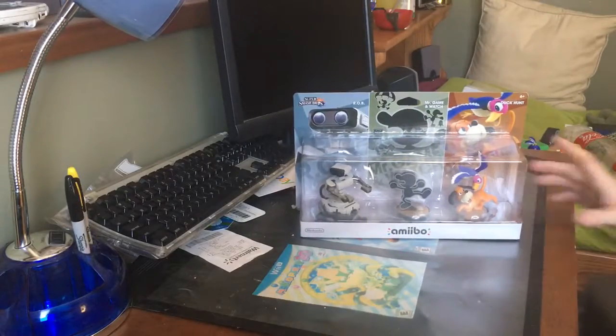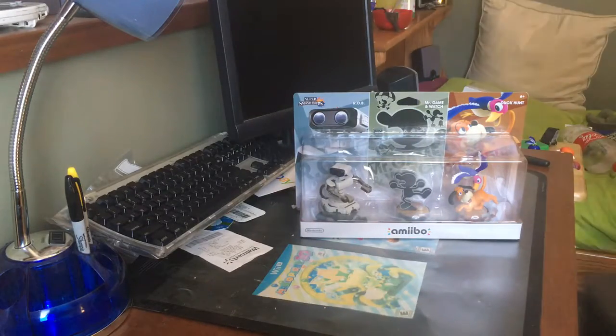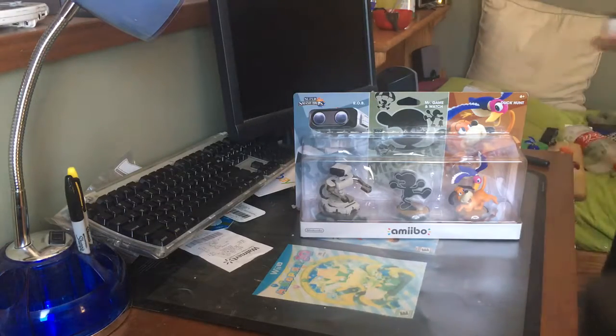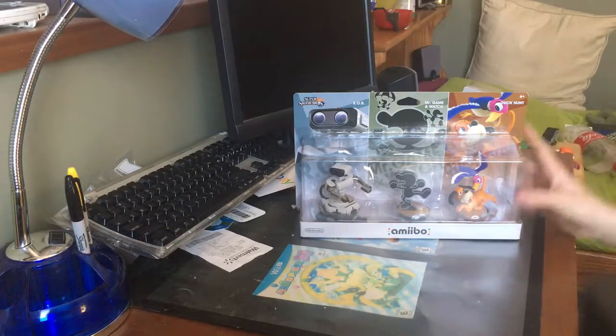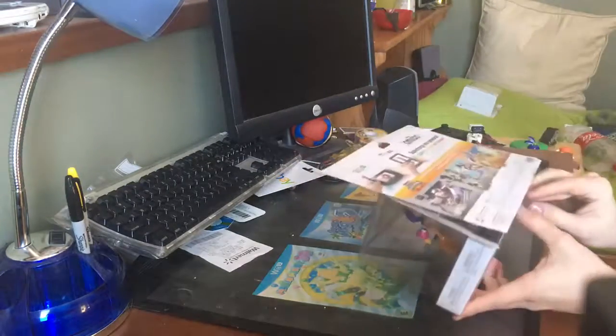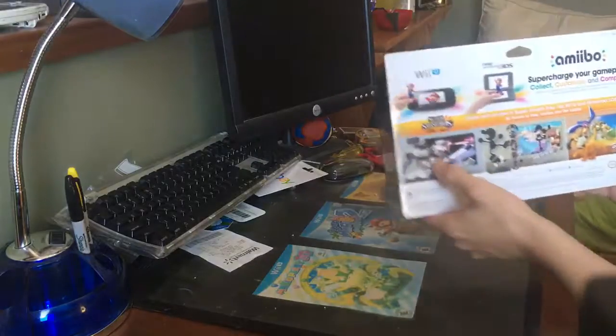Here we have the Retro 3-Pack. I can actually get Duck, or the other ROB up here, because I have both ROBs. They even used Famicom ROB in the picture for him.